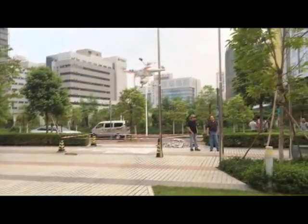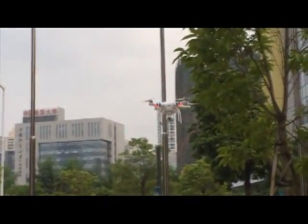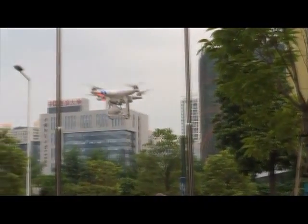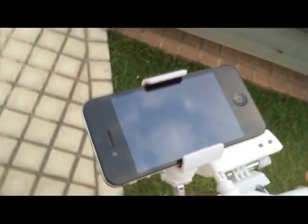USB ports are in the front instead of having to go through the back battery door. Tilt control is also stabilized when moving past and front — you'll notice that the camera will tilt. All the camera functions are controlled on the iPhone: tilt, zoom, record, start, stop.